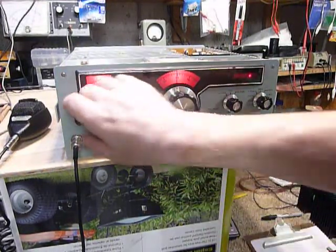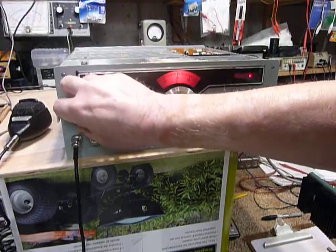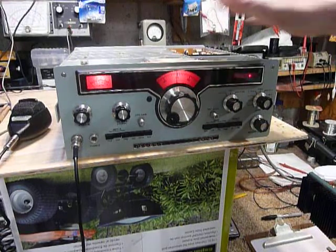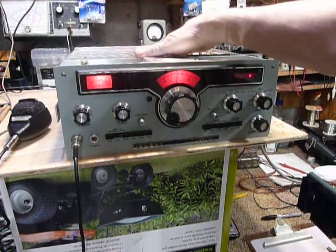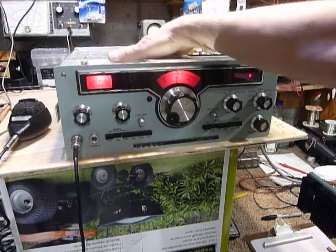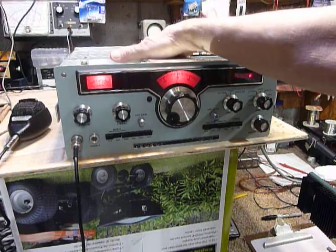Hi, this is Bob working on the HW104. The HW104 circuit boards are identical to the SB104 unit, so if you have an SB104, this will apply to you too.